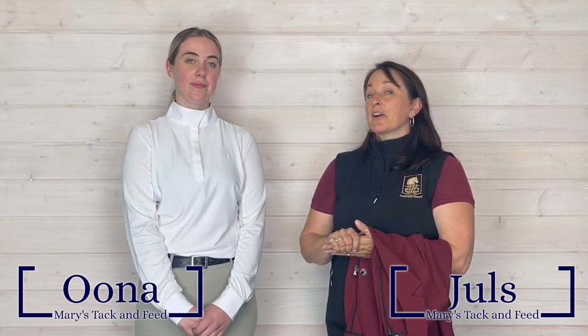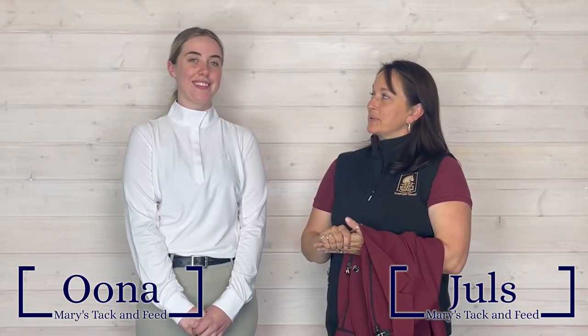Hi guys, I'm Jules here at Mary's Tech in Del Mar, California. I'm here with one of our awesome salespeople. Her name is Una. Hi.